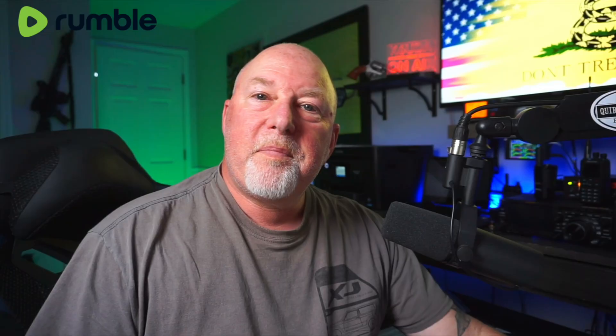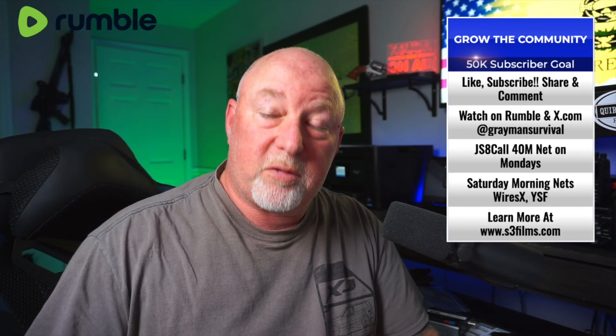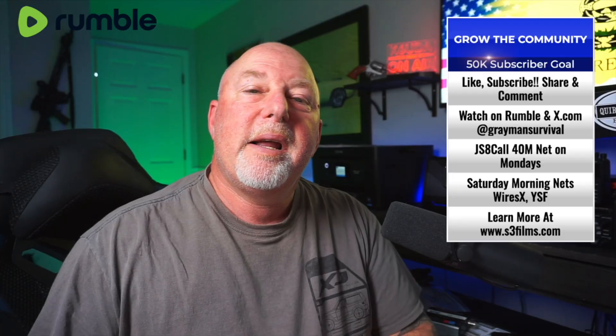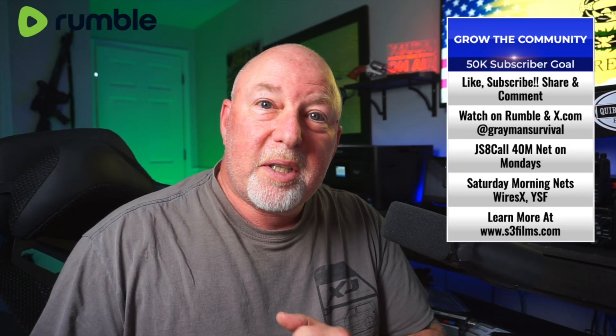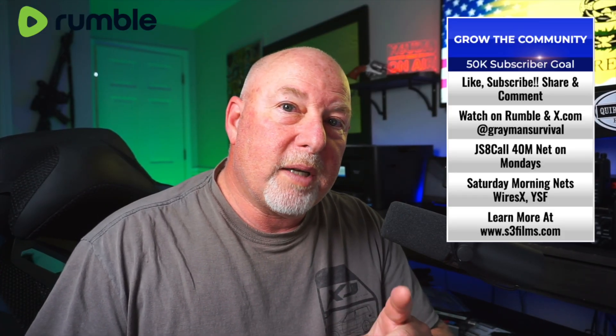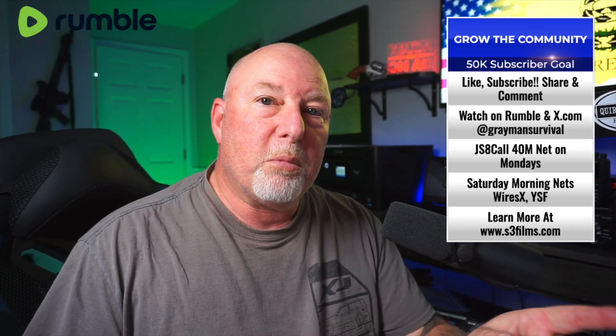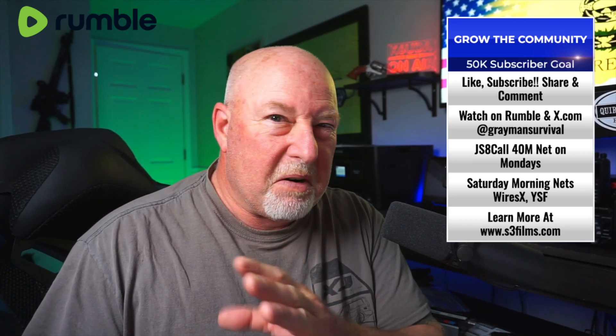Let's do this. Guys, welcome back to the show. I'm Bob K6UDA and this is the K6UDA Radio Show, both on Rumble over at K6UDA slash K6UDA and over on YouTube at YouTube slash K6UDA. But if you want all of my content, you want to be over here on Rumble, not on YouTube — because YouTube, they're not so good.